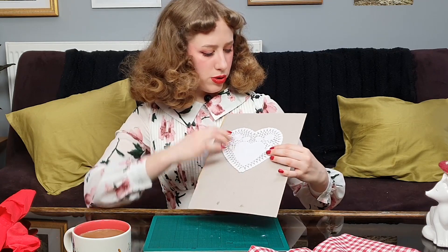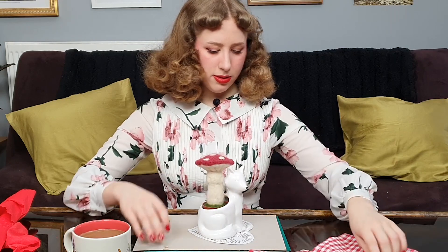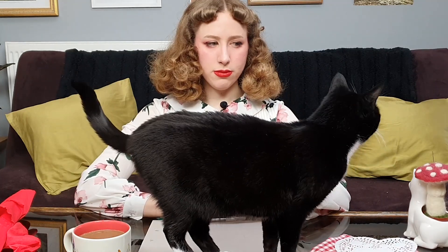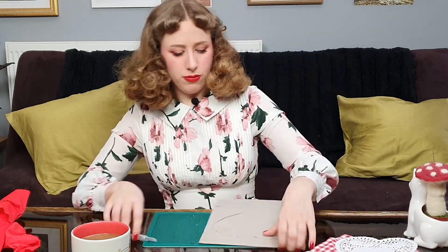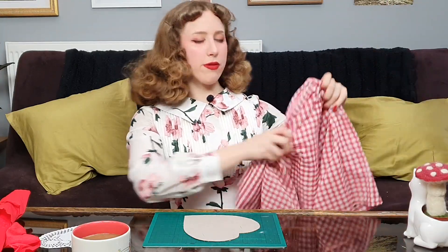I know I want to use this doily as like a centerpiece to my Valentine. So I'm going to use it as a base on this cardboard, then exacto knife around it to create the strong base I'm going to use, so it stays in place. Next I'm going to use a bit of fabric from this pillowcase that I got at the charity shop and basically glue it on.